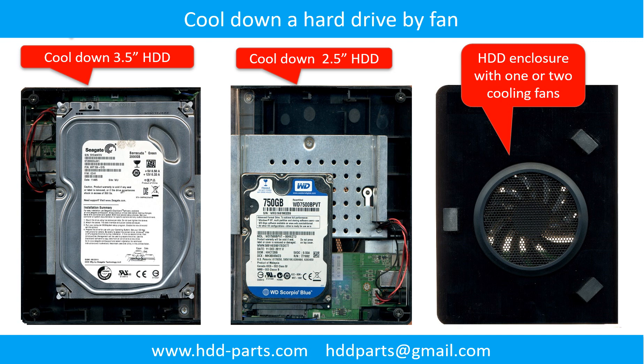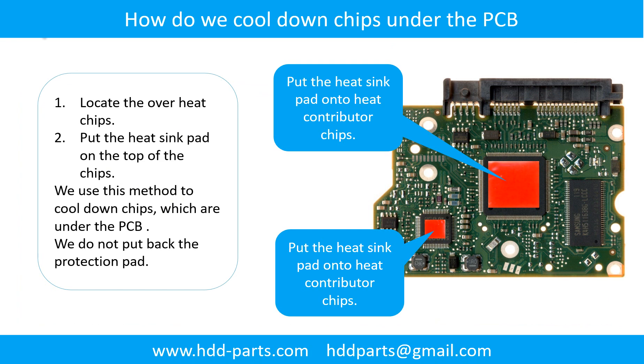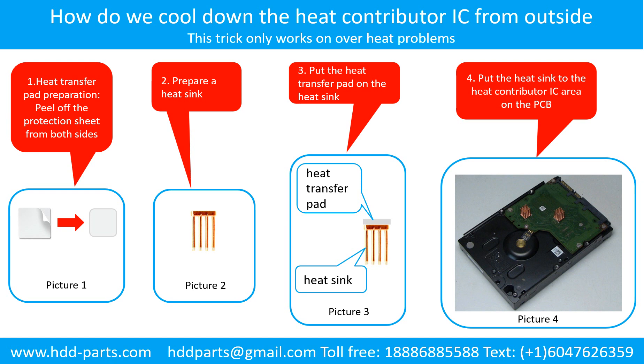This picture shows how to use a fan to cool down the hard drive. This picture shows how to cool down the overheat chips which are under the PCB board. How to cool down the heat contributor IC from the outside. Step 1: heat transfer pad preparation — peel off the protection sheet from both sides of the heat transfer pad, like picture 1 shows. Step 2: prepare a heat sink, like picture 2 shows. Step 3: put the heat transfer pad onto the heat sink, like picture 3 shows. Step 4: put the heat sink to the heat contributor IC area on the PCB, like picture 4 shows.